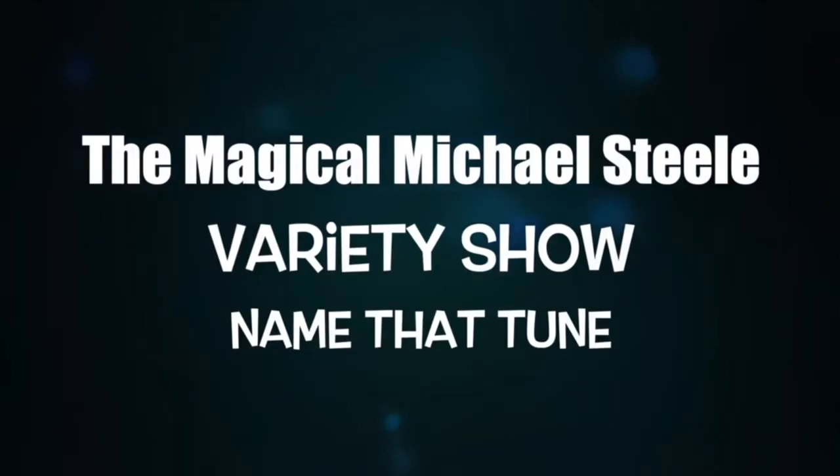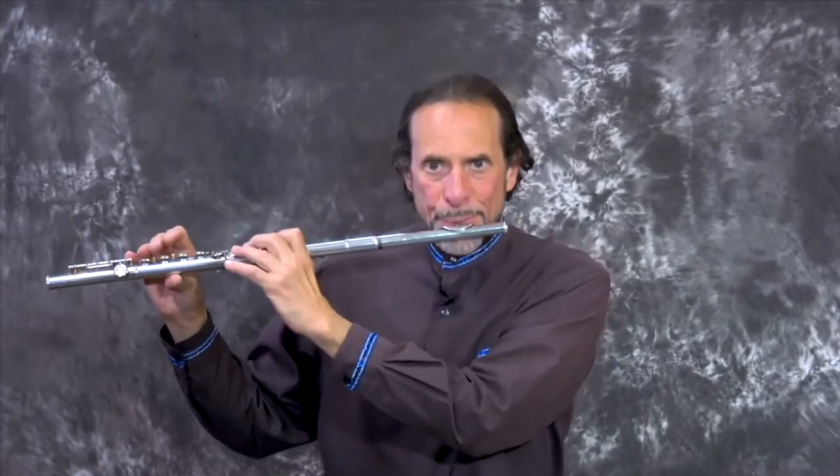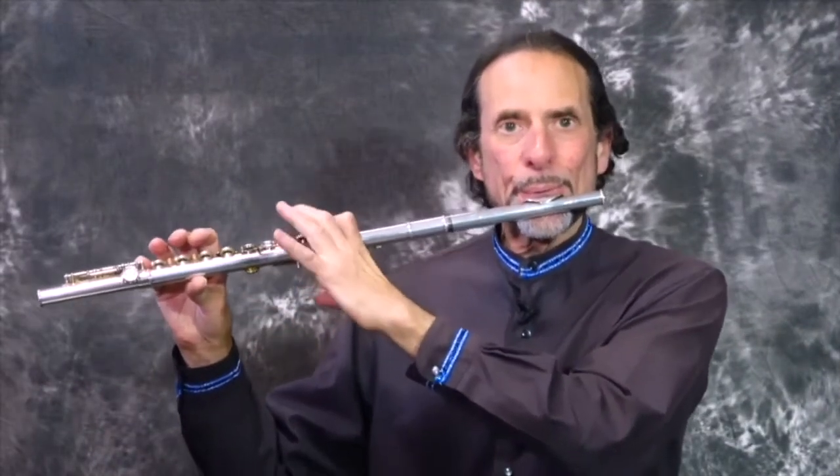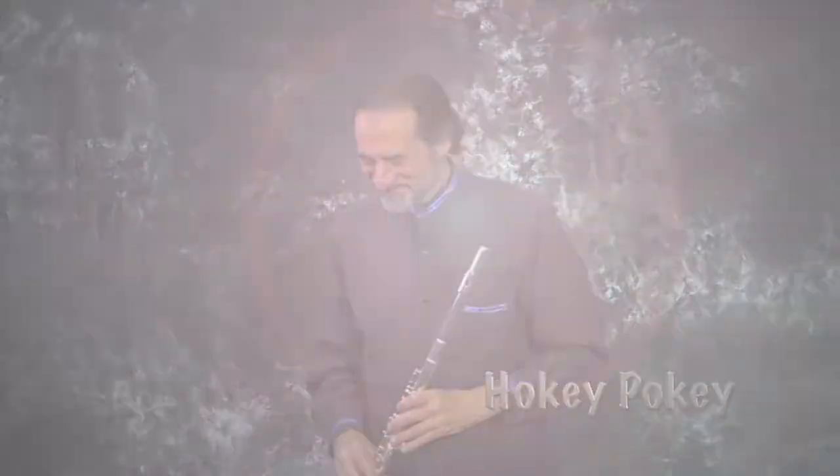This next one is called the claw. If you said 'We will rock you,' you were right. That's right — the hokey pokey. Thank you.